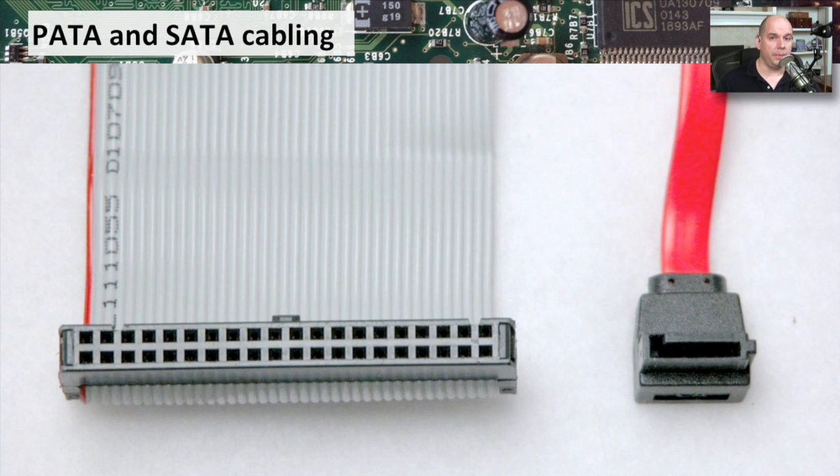If you look at a PATA cable and compare it to a SATA cable, you can see some obvious differences. The PATA cable, this 40-pin connector, is very wide. It's a parallel connection, so you have a lot of data going across all of these pins at the same time, requiring a big ribbon cable inside your computer case. The SATA cable, of course, is much smaller. It's a serial connection where you're simply sending one bit after another, so the connector and cable do not have to be as large.